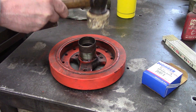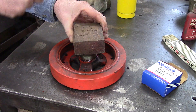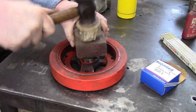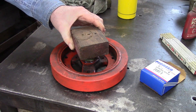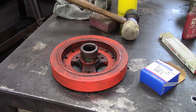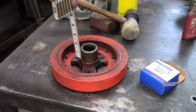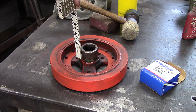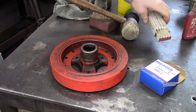It was a little bit crooked at first, but just like that it's on, and our 5/8 of an inch is almost in the center of the sleeve. So that'll work perfectly.